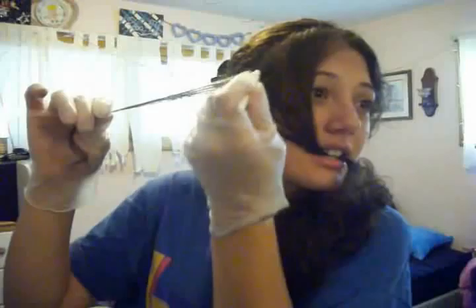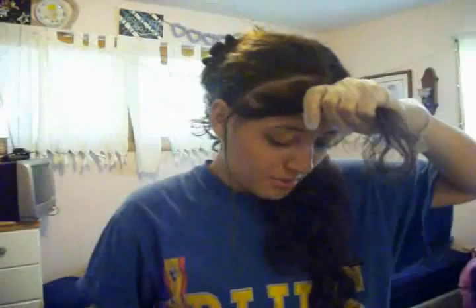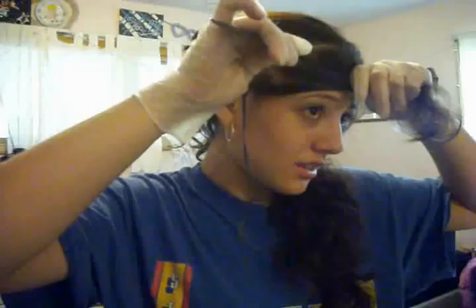I didn't start at the root — I started a little bit down from the root. I want you to see that. Okay, there's my first highlight! So then I'm gonna skip a little bit and do the exact same thing.